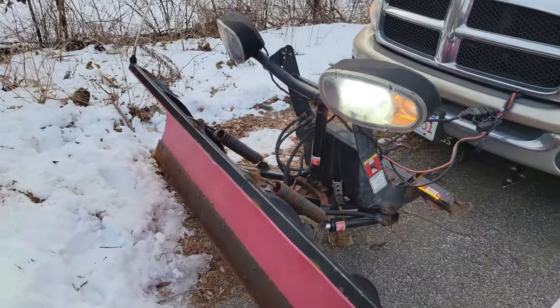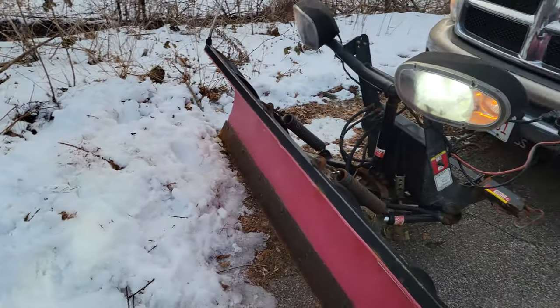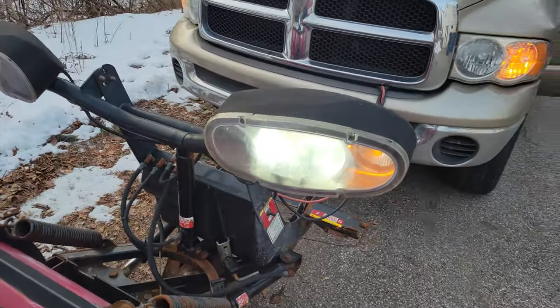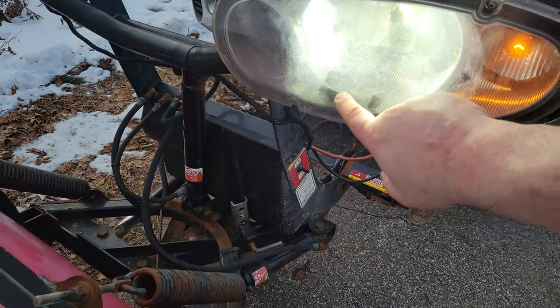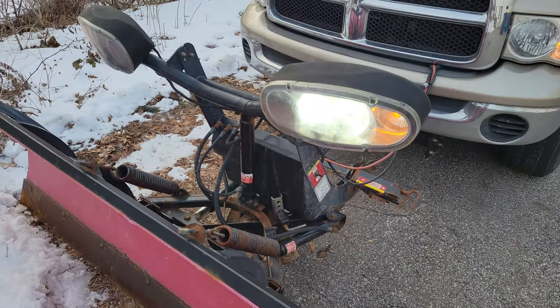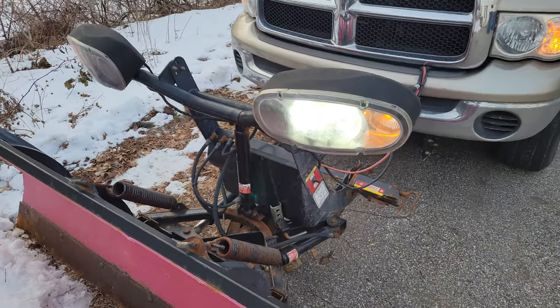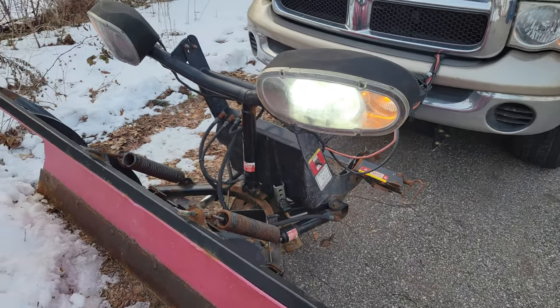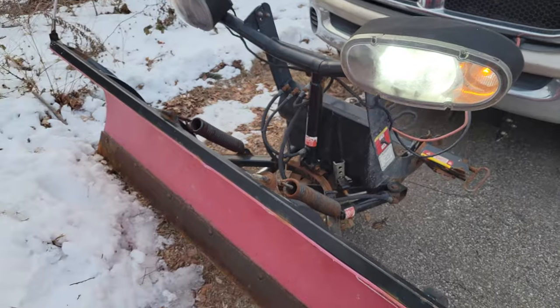I'm hoping this works out because guys, you know what, these Boss plows have horrible, horrible lighting. I got to take it back off — you can see it right there. That is just a pain in the butt, but I'm going to do another video on that when I have time. I just wanted to install these, see if they work, but they do — they snap right in, they bolt right up, and there's plenty of room.